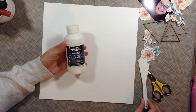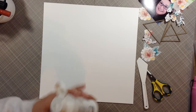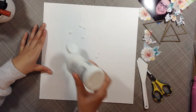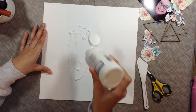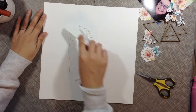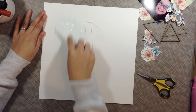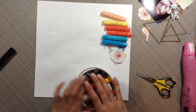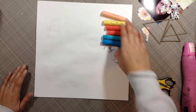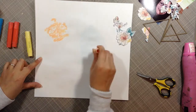Hey everyone, it's Sandy. I'm showing you some clear gesso that I'm putting on this white 12 by 12 sheet of paper that I'm going to use to create my layout. I'm using the January Click Kit club kit called Tailored Made, which has a lot of the stitch line in it from Amy Tan. I got some gelatos and pulled several colors out.